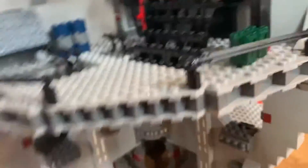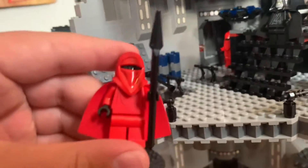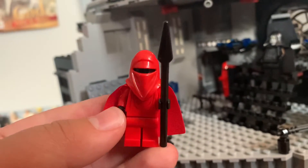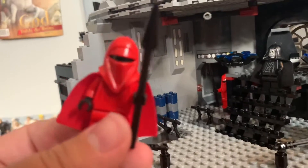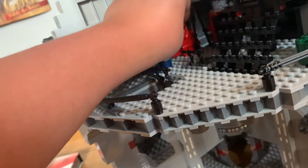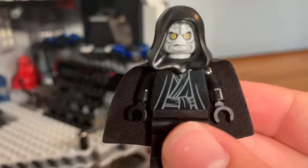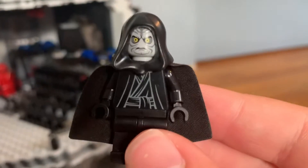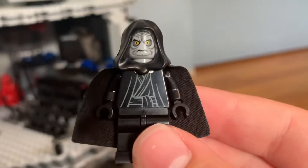Then you've got the two Royal Guards — I'll just take one out. They look pretty cool, got the robes. And over here we've got Emperor Palpatine himself. He does come with lightning — I have the extra pieces in a bag. Pretty good attention to detail — not bad of a figure.